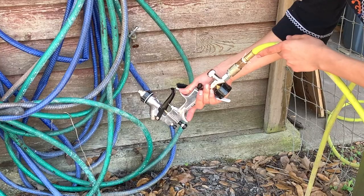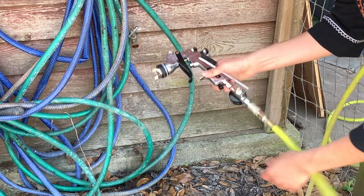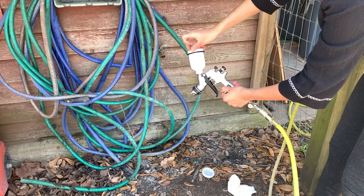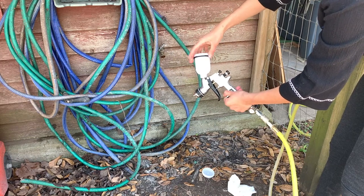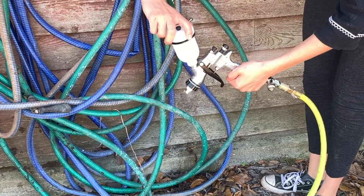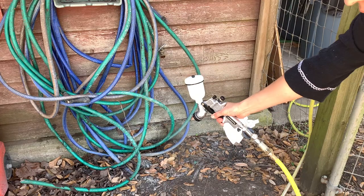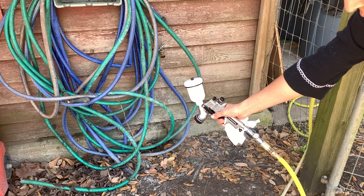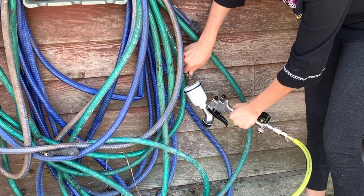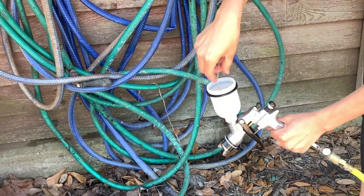Next, I like to turn my gun upside down and let whatever paint is left inside the gun just drip out. Once I feel like the majority of the paint has come out, I reattach my cup and fill it with water. I turn both my pattern and fluid knobs all the way up to get the most flow through my gun. I run the entire cup of water through by pressing the trigger, then I take a wire brush, refill my cup with water, and scrub inside the gun. I spray the remaining water and then repeat the wire brush and refill water steps again.